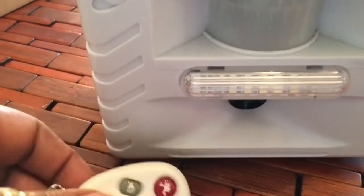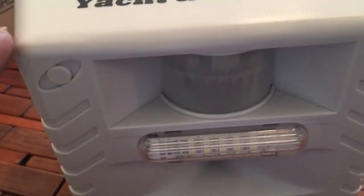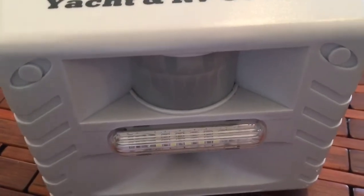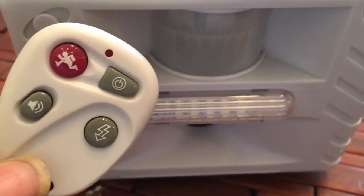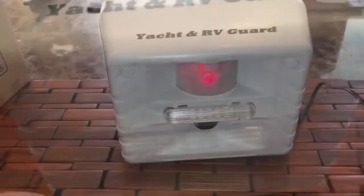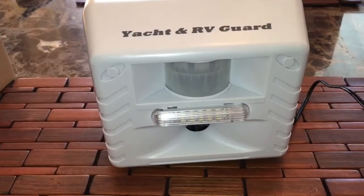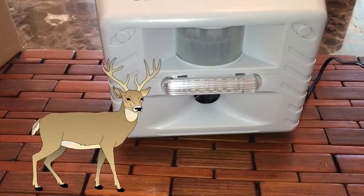This one comes with the remote control. I put this unit with batteries into the cabin and I'm able to control it from my car or my house with this remote control. This is the on and off button. It's great for the yard, your car, or your RV.